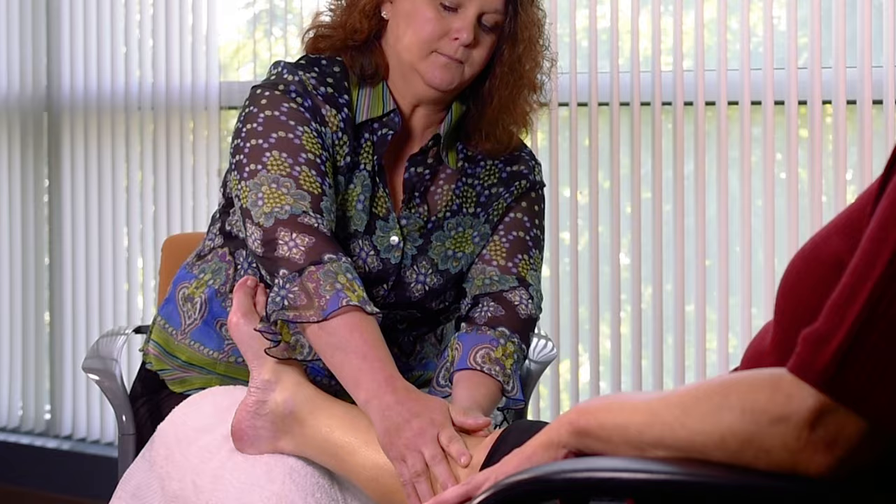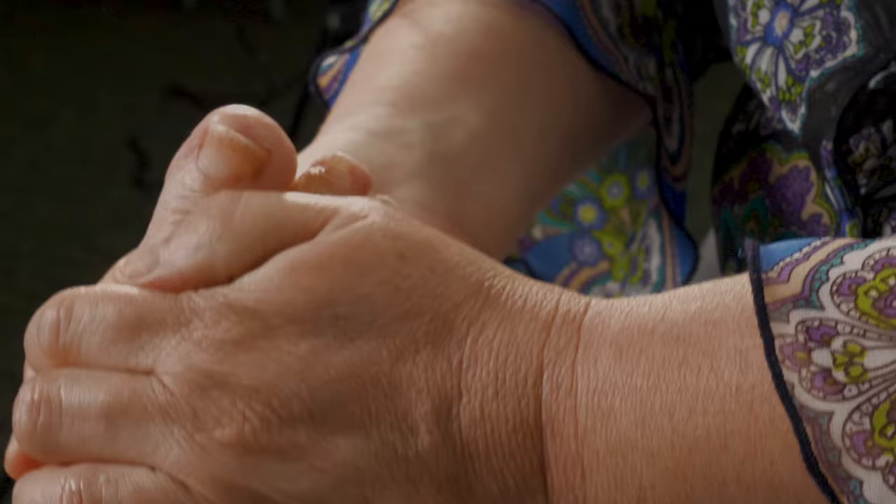Finishing up the leg, we are going to use the prayer and kiss technique again. And then you may move to the alternating leg.